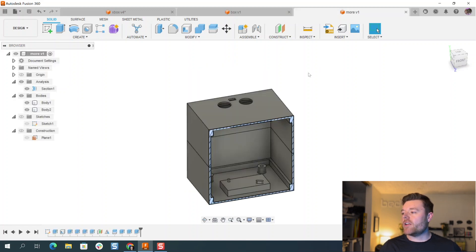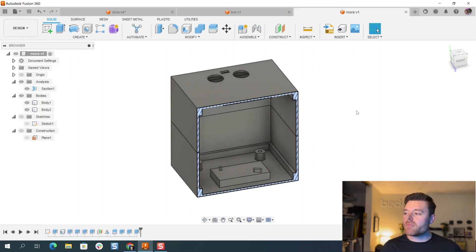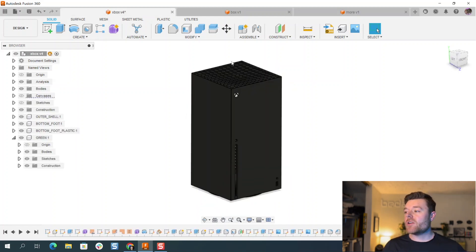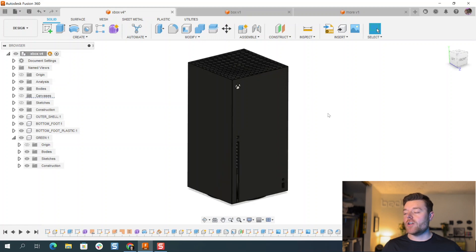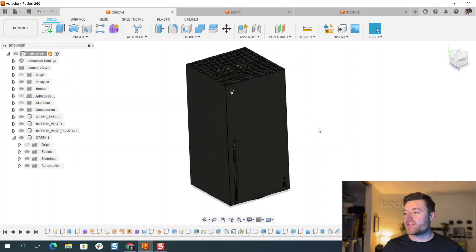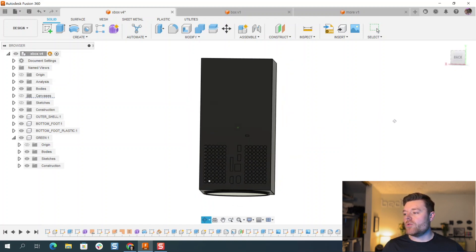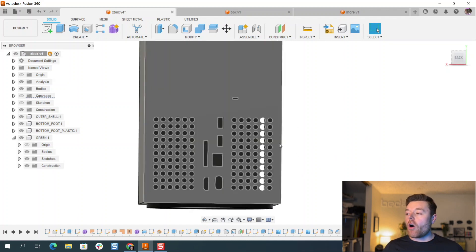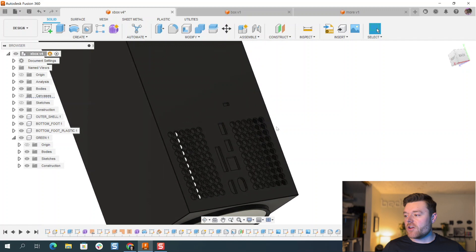Then we'll go over into more complex extrusion commands, because Fusion 360 allows you to take advantage of using a single sketch for multiple different extrusions — other features can use the same sketch. I also, similar to my last video on shelling, went ahead and mocked up this Xbox Series X shell, and on the back we'll focus on how I used one simple extrusion command for all of those different features on the back housing.